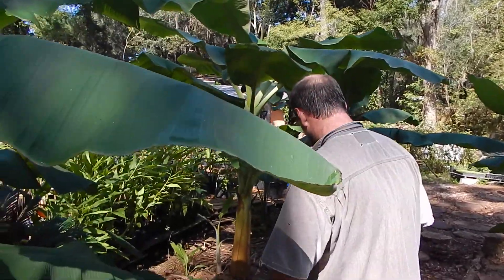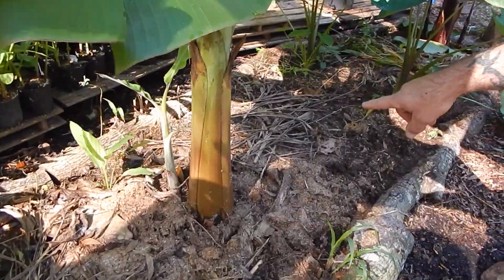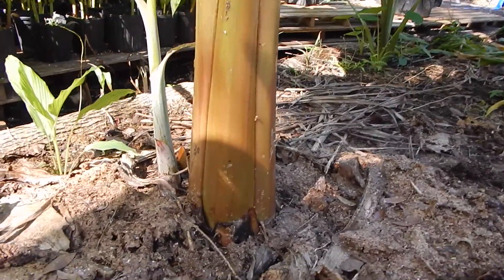The ones that we just ate is this variety which is a dwarf Namwa, and it's distinct by the pink in the trunk. It's absolutely beautiful.